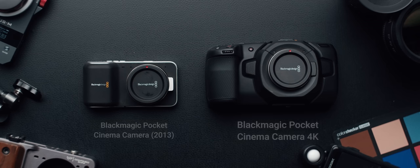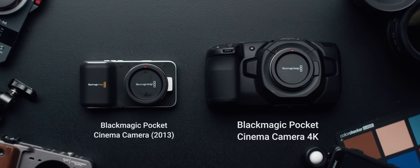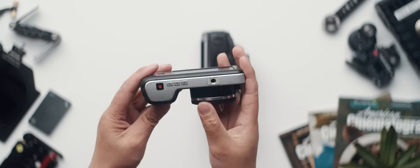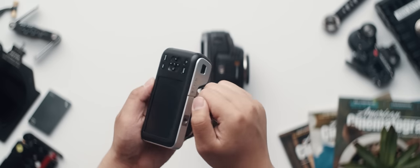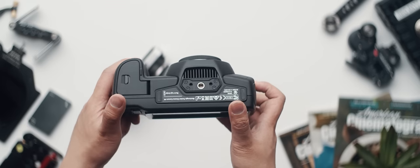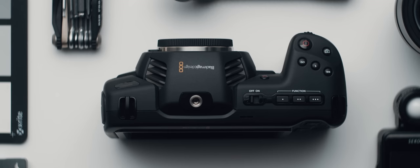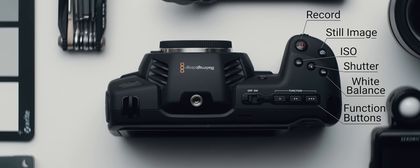A quick physical tour is in order here. Because unlike the original, the Pocket 4K well isn't really pocketable at all. It also makes a departure from Blackmagic's customary above-average build quality. The body is made out of space-age carbon fiber polycarbonate composite, which appears to be Blackmagic's way of saying unapologetically plastic.